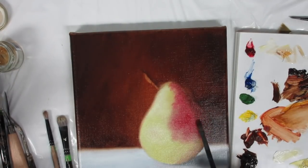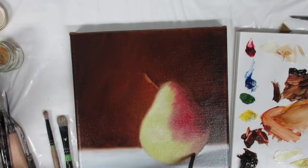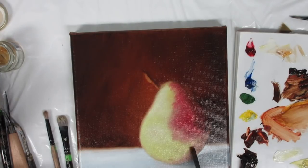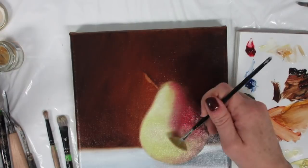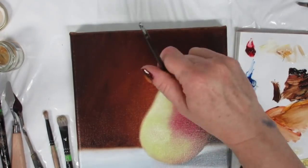By the way, I do have a PDF of this created. At the end I'll have instructions, and in the description I'll have directions to my website where you can sign up to get the PDF by joining my newsletter. It's absolutely free, and I have more details laid out as well as photos and a reference photo that you can use to paint your own pear.